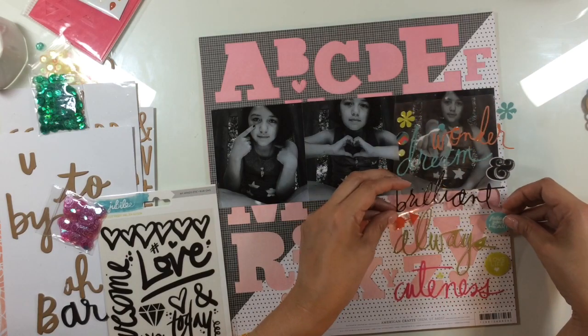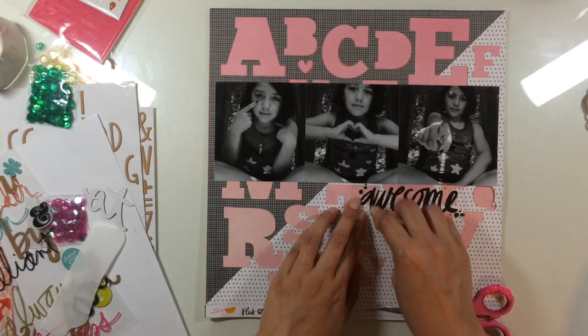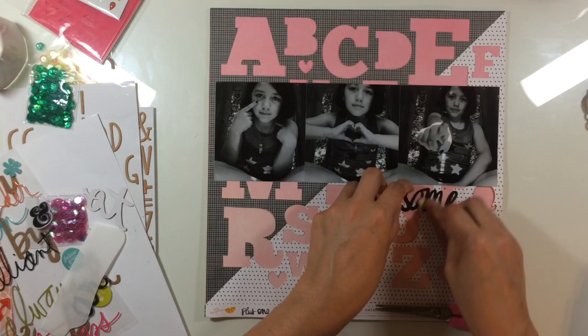I just matted that cut file behind the pink paper. I'm going to use lots of rub-ons, and those rub-ons came from Jubilee — I believe is the name of the collection.